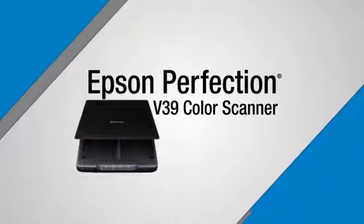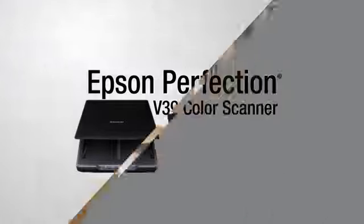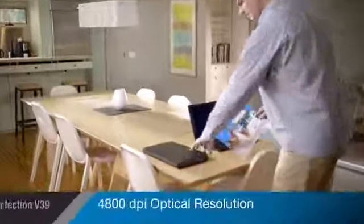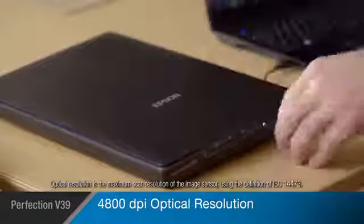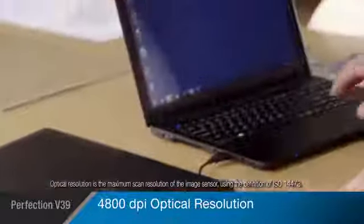Epson's Perfection V39 Color Photo and Document Scanner combines exceptional quality with easy-to-use features for restoring, archiving, and sharing your most important originals. The V39 offers high-quality scans at 4800 dpi optical resolution, capturing your photos and documents with amazing precision.